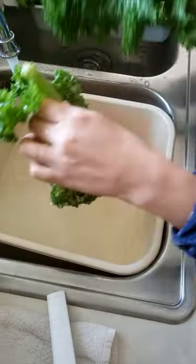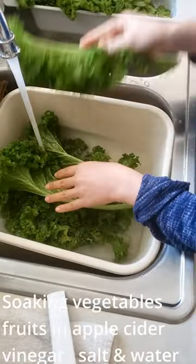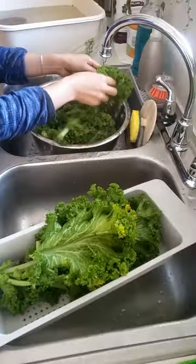I have mustard greens here. Soak the greens for at least 5 minutes, then rinse under the faucet.